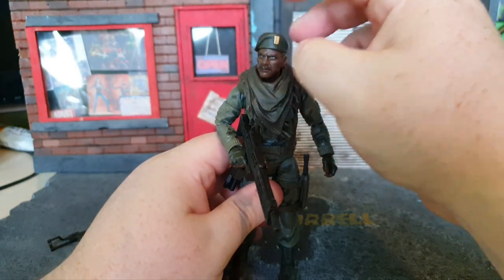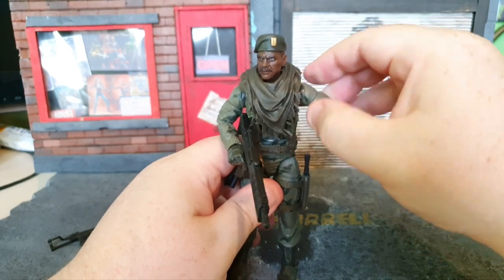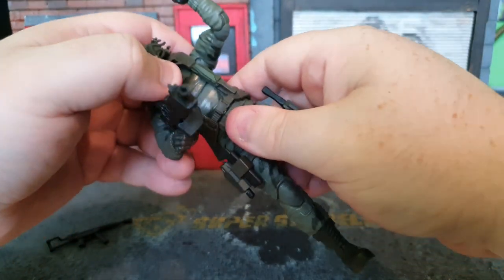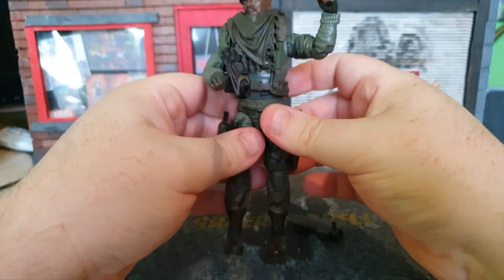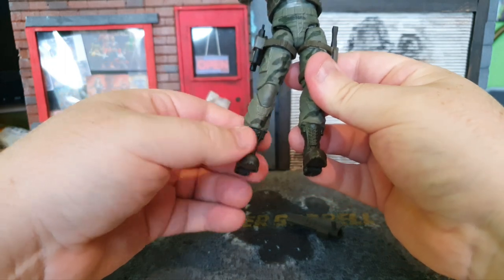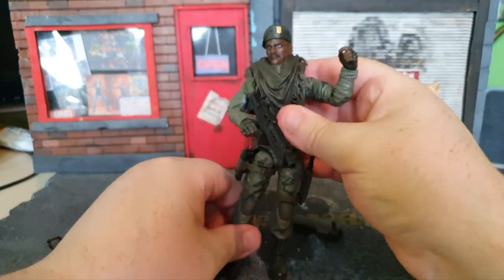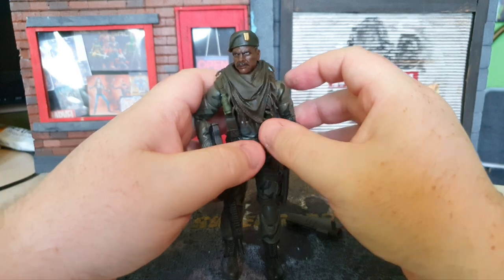Just to cover off basic articulation: head is on a ball joint, you can make him look up, down, left, and right, and he's got plenty of pivot. Arms lift out to the side as well as rotate, with rotation of the bicep. Double hinged elbows. Hands are on a ball joint. There is an abdomen crunch — it's just a little bit harder — and there is waist swivel. Legs lift out to the side with a top thigh cut. There are double hinged knees. There's always a boot cut on G.I. Joes. And the feet are on rocker and pivot with a display base. But this guy's been standing pretty sturdy all the way through this review, so I don't think you're going to need any form of stand for this guy.